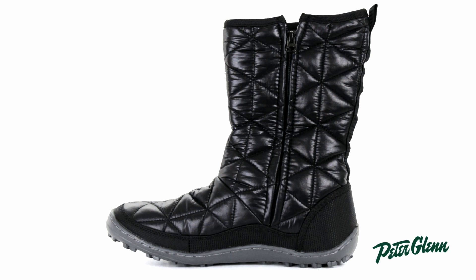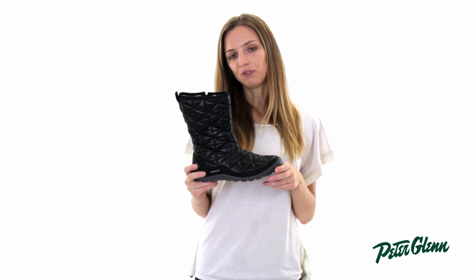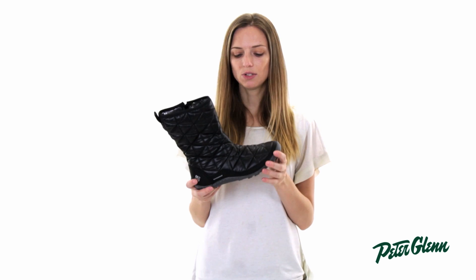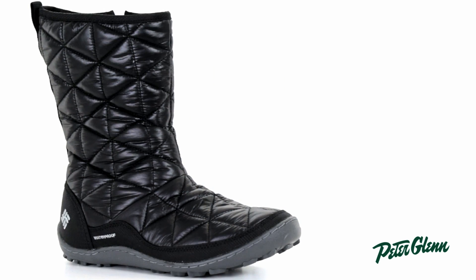As far as fit goes, this boot runs really true to size. I wear an eight in dress shoes and an eight and a half in running shoes, and I would wear an eight in this boot. The only other thing worth mentioning is that it does run a little bit narrow. It's going to be fine for pretty much everyone — the only exception is if you have particularly wide feet, you may find this boot a little bit too narrow.